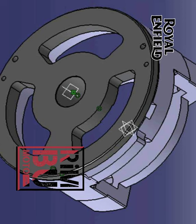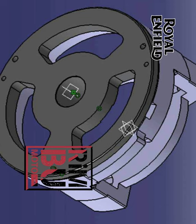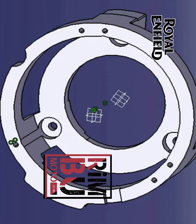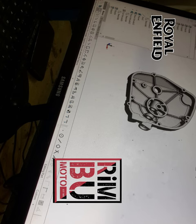To address this issue, I decided to design a custom gearbox outer case and gearbox that would provide a solution to these problems.